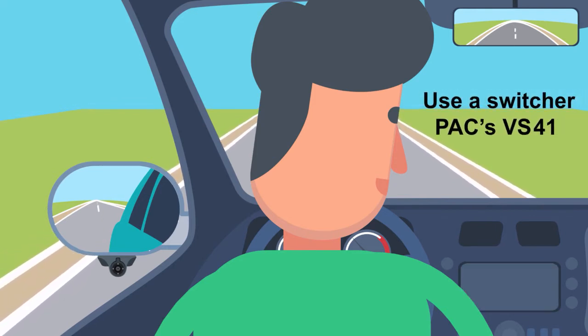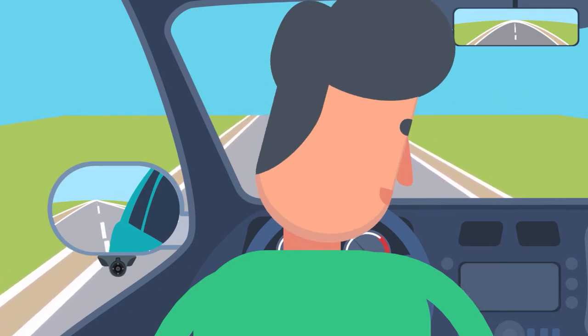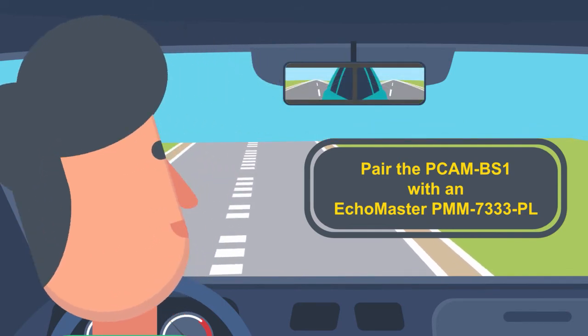If the signal is not converted to a constant, the video will blink with the blinker — and nobody wants that. Don't want to mess with the blinking? Pair the PCAM BS1 with an Echo Master PMM 7333PL, and the rear view mirror will take care of that for you.